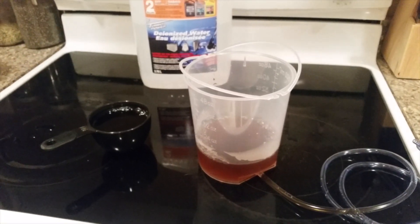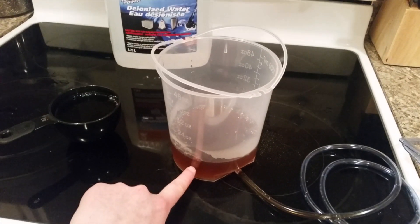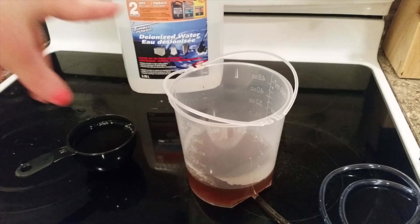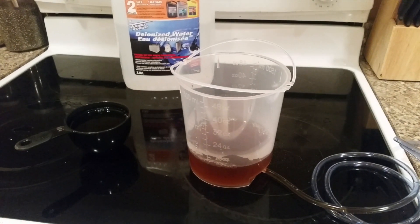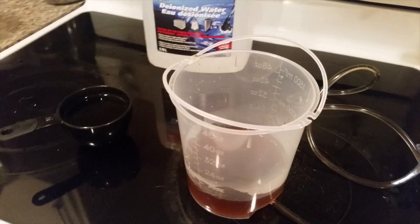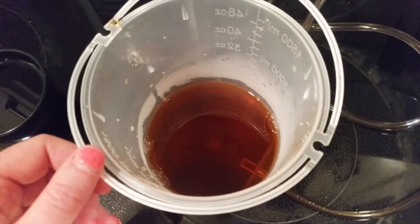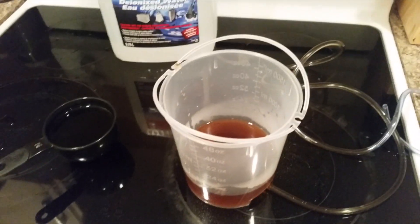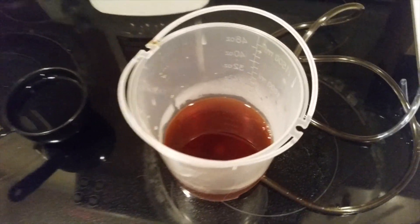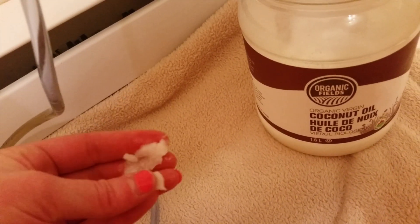I'll take you along with me again. As we did last time, I put one cup of coffee and one cup of water into the bucket. I'm going to start with this and after the first enema I'll do another one. Make sure your coffee is body temperature — mine is still a little hot so I'm going to wait a bit, but it's almost ready.